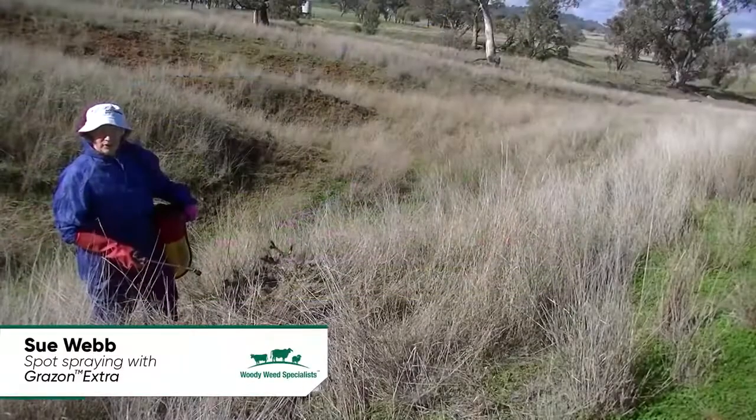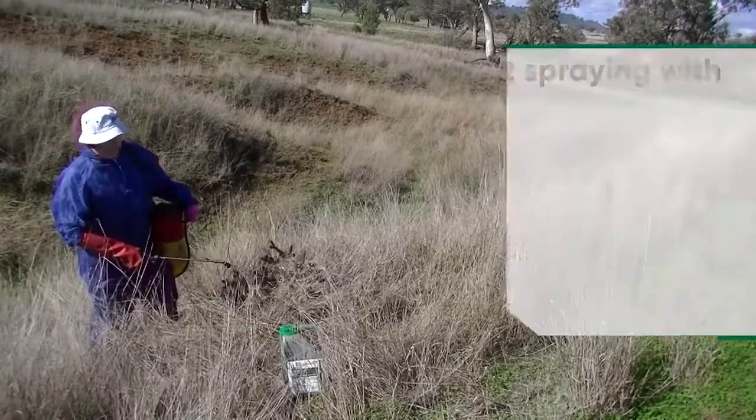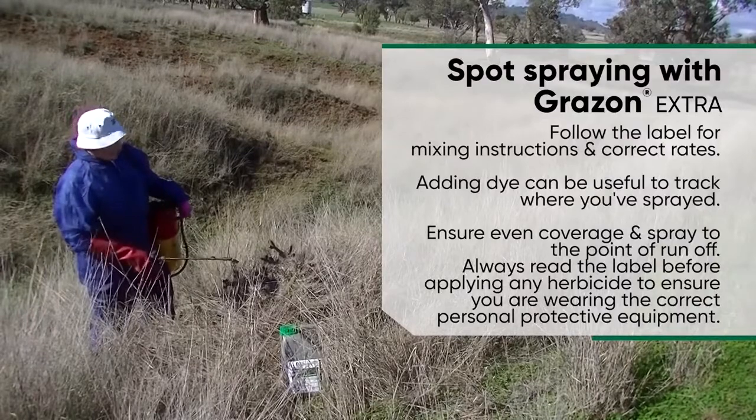Hello, I'm Sue. I'm here to show you that you can do spot spraying around your farm with your backpack and Grazon Extra, using the mixture as indicated inside the instruction manual.